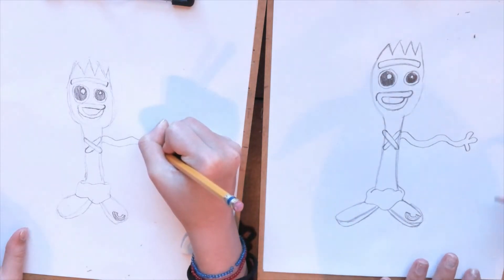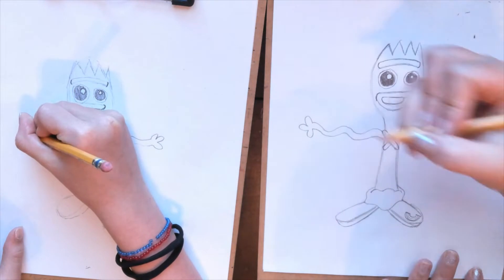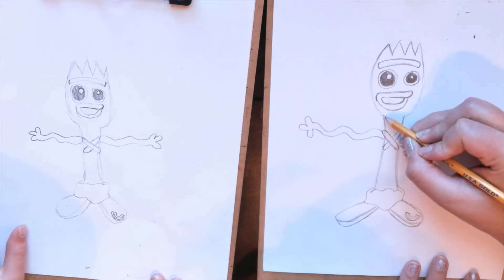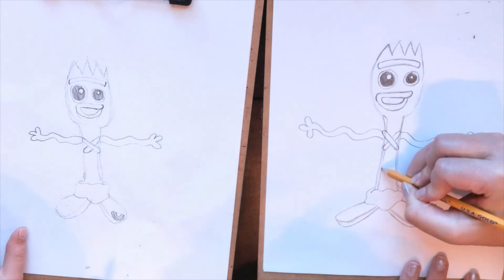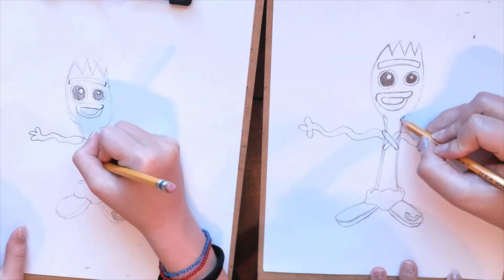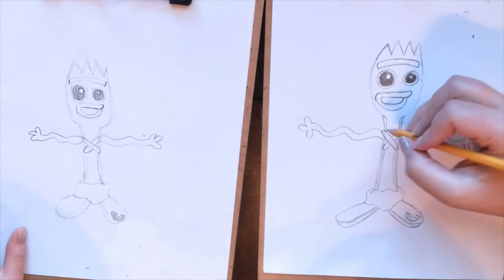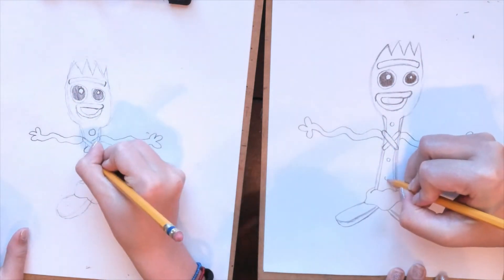We're going to do the same thing on the other side, obviously going the other direction. Let's add a little bit more detail to the body. We're going to add a line that comes out from his head here just a little bit, then go down, skip over the whole X, and go all the way down to the putty. Same thing on the other side — it keeps them from looking so flat. Just be sure to skip over that X. Then we're going to make some little circle shapes — there's one up here above the X, and then two below, spaced out.